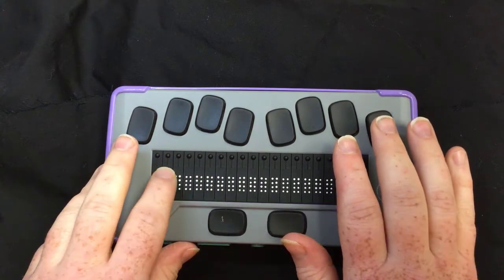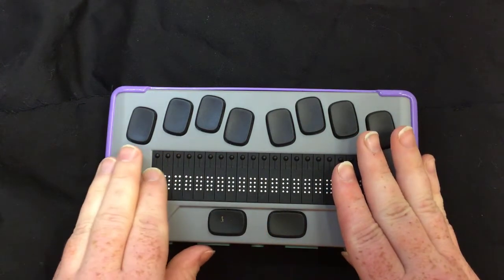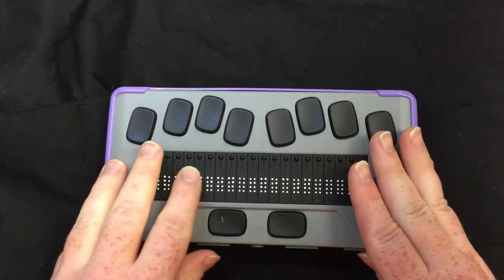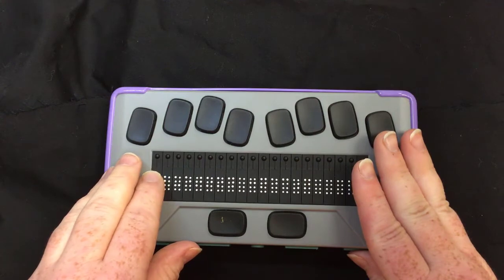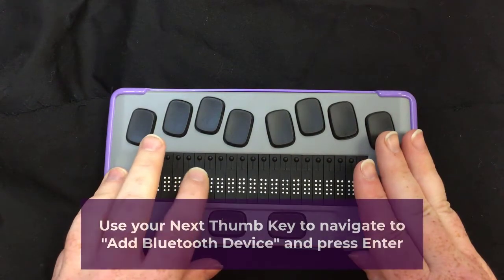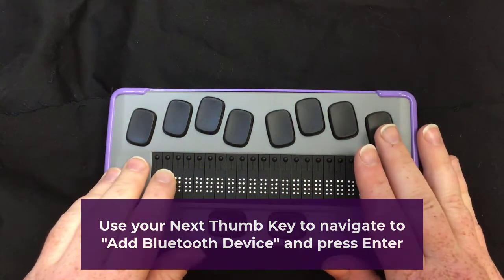The first option is going to be to use a USB device. Then if you hit your next thumb key, it'll give you Bluetooth connections. And if you do your thumb key again, you're going to find 'add a Bluetooth device.' So I'm going to hit enter on that.